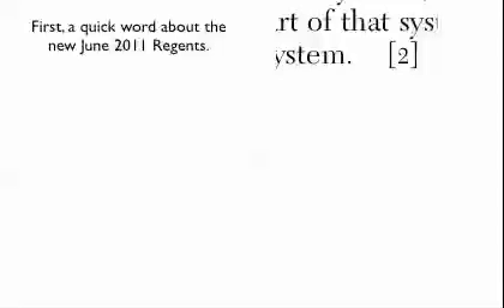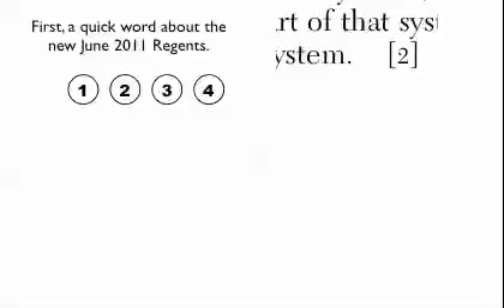That doesn't mean they won't ask you for two things, but if the Regents does ask you for two things, just know that you probably have to get both of them right to get the one point. The second thing is there's going to be a bubble sheet, sort of like a Scantron. Make sure you don't make mistakes on it, because if there's a Scantron mistake, someone might not catch it — especially if you're borderline. So be very, very careful when you bubble.